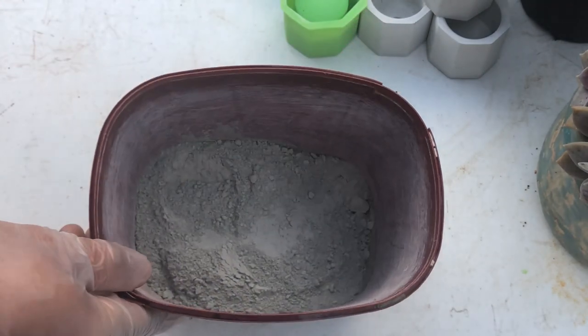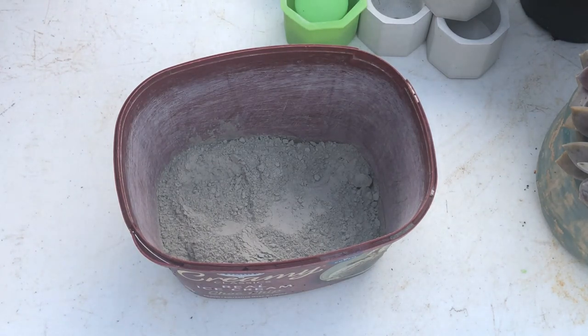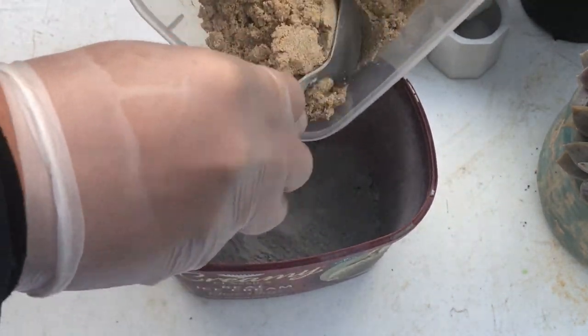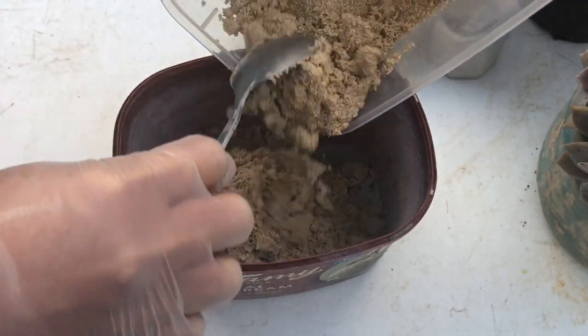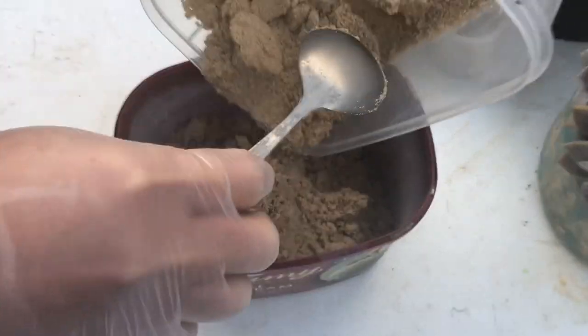So we have the cement here — this is five parts — and then I'll be mixing in eight parts of fine sand. This is our preference for our pots; fine sand is what works best for our products.